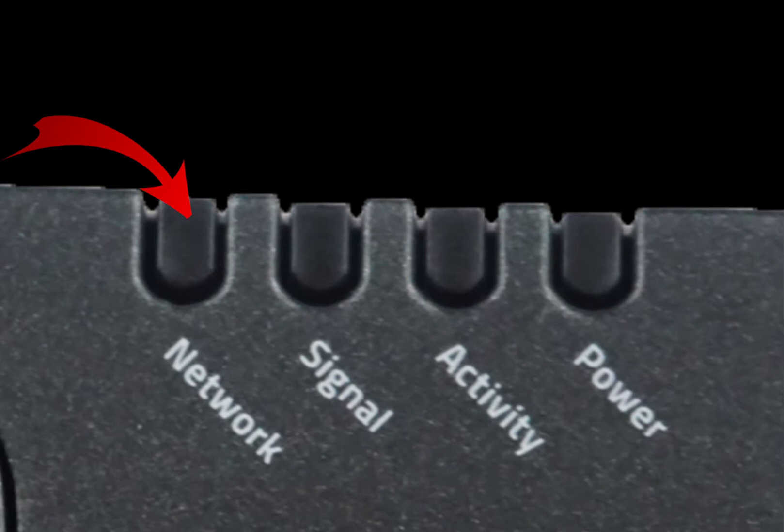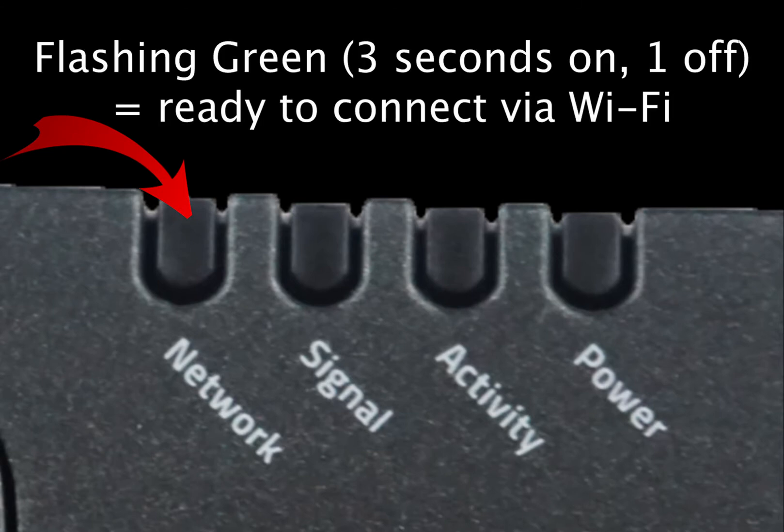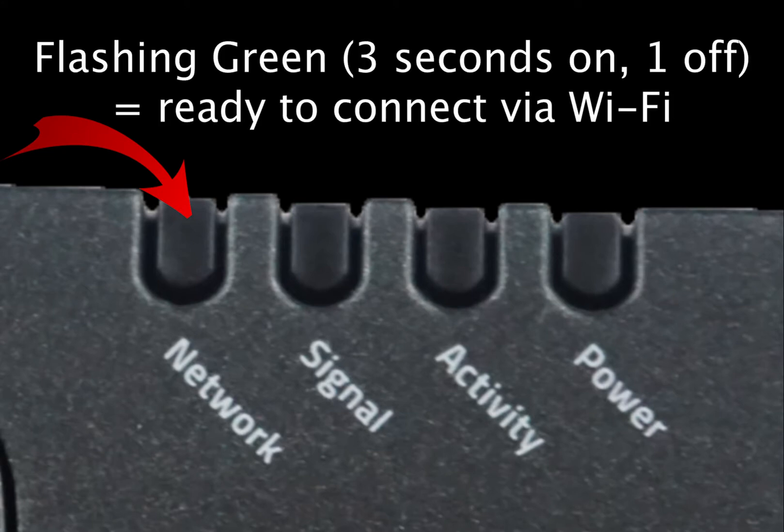Flashing green may indicate one of two things. It may mean your device is attempting to connect to the desired cell network. Also, if the pattern is 3 seconds on, 1 second off, it means you are ready to connect via Wi-Fi network to the internet.